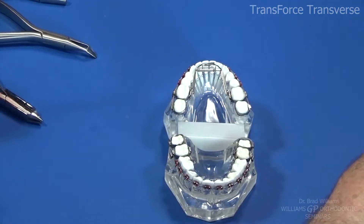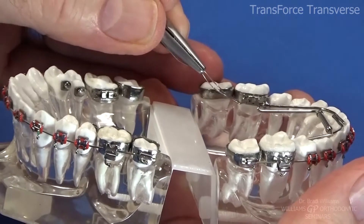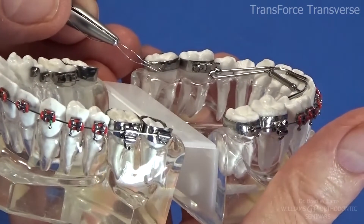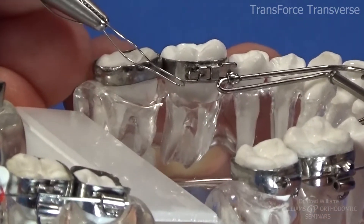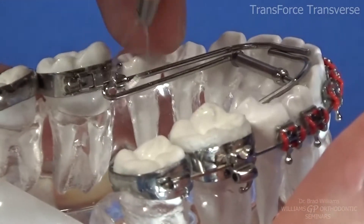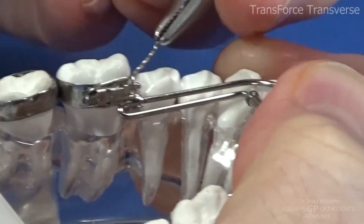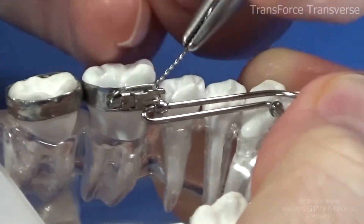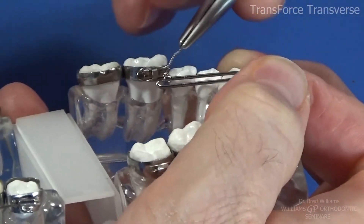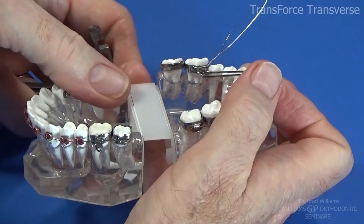There are two ways to tie these in. You can tie it in with a steel ligature. The sheaths also have a little hook — see that little hook underneath? You can catch that with a steel ligature. That's one way to tie it in and it's not going anywhere.